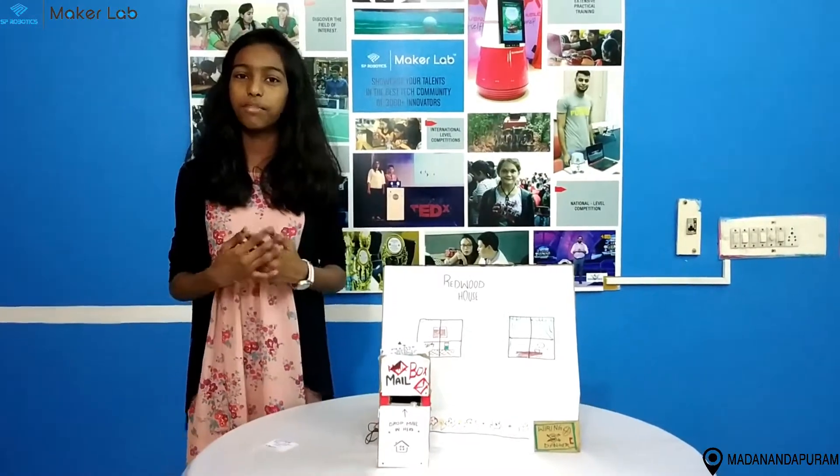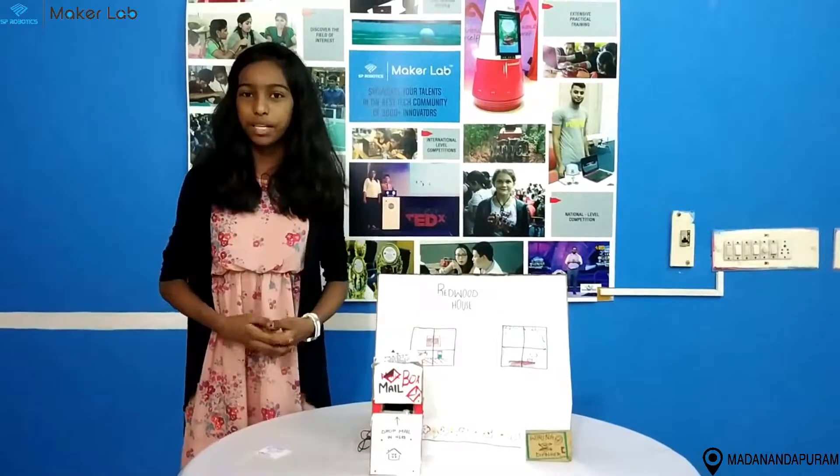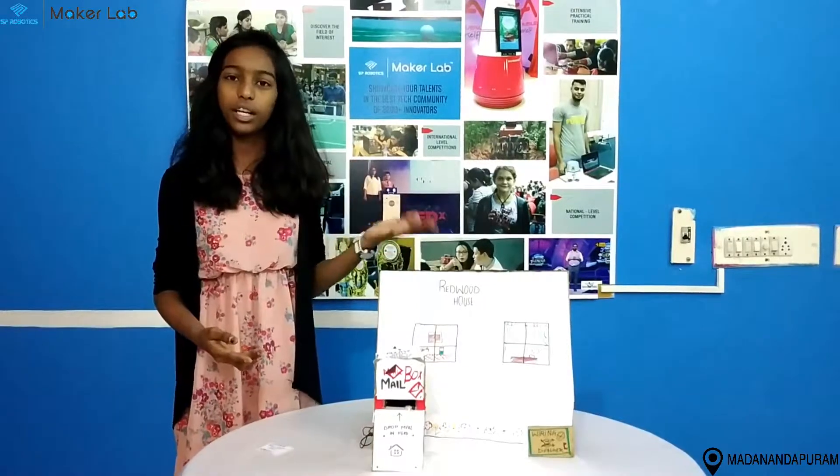My name is Tavrika and I am from class 7, studying at Mairavan International School. I am from SP Robotics, Madhananda Puram. This is my foundation level project and its name is Post Mail Alert.